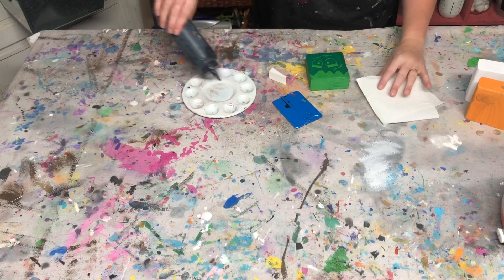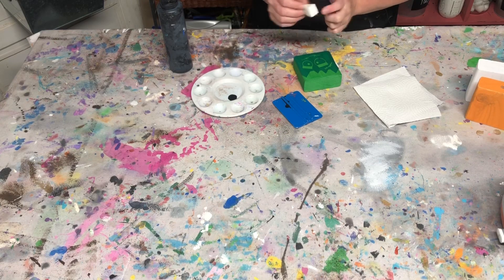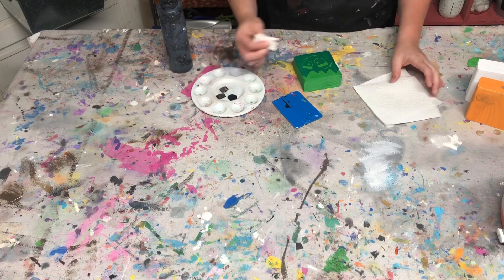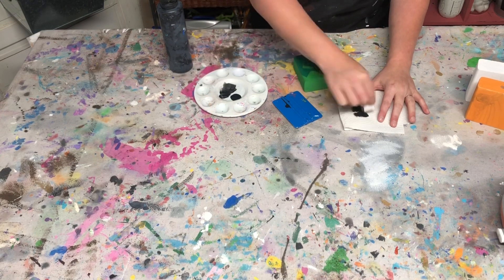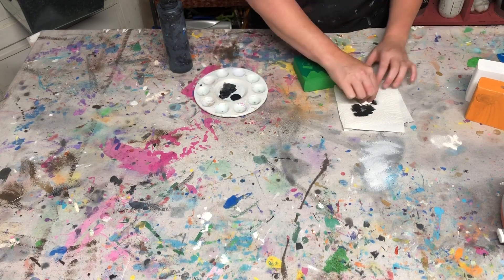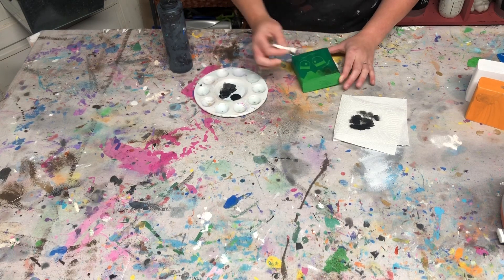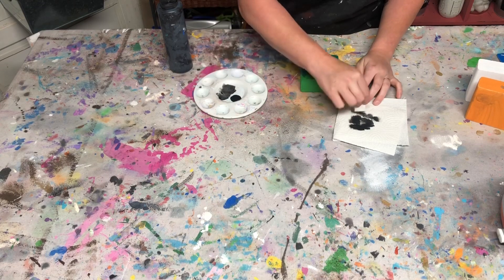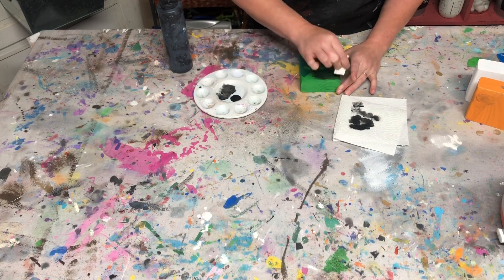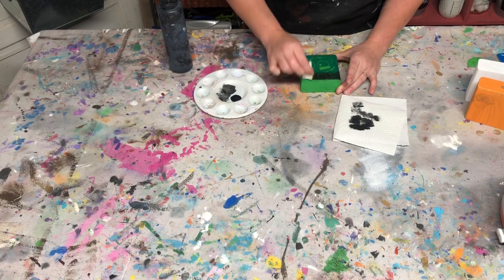You need a paper towel for this step. Go ahead and put a little bit of paint — you don't need much — and we're going to use the base of the sponge. Dab it off on your paper towel so that you have very little paint on it. Then apply it to your block. You can see that I'm hardly getting any paint on here, and that's exactly what you want. This prevents paint bleed, which is a pain to fix once you're done.